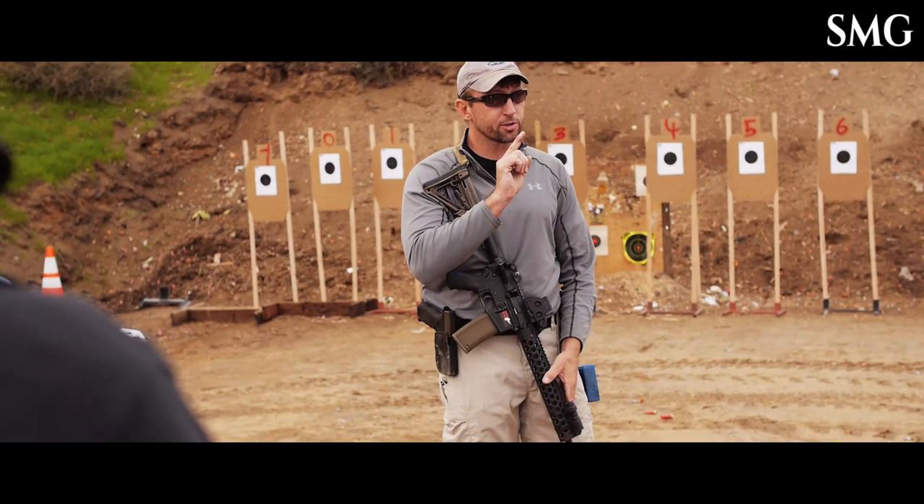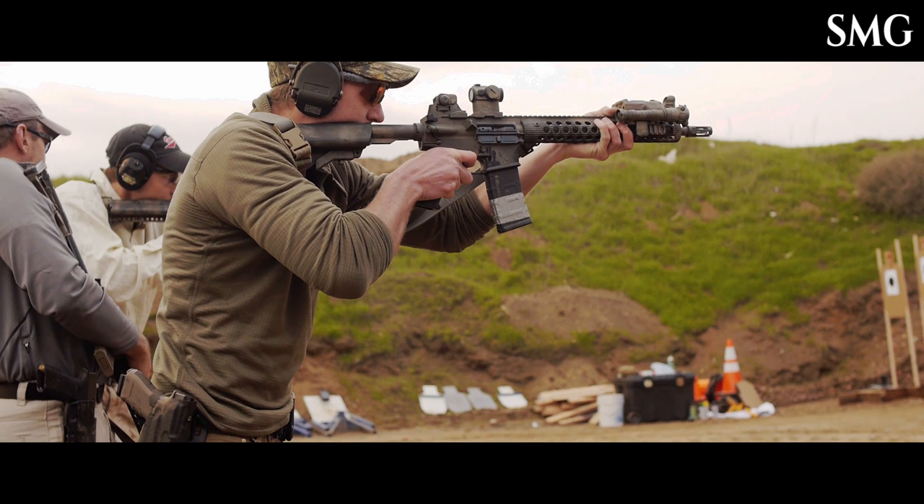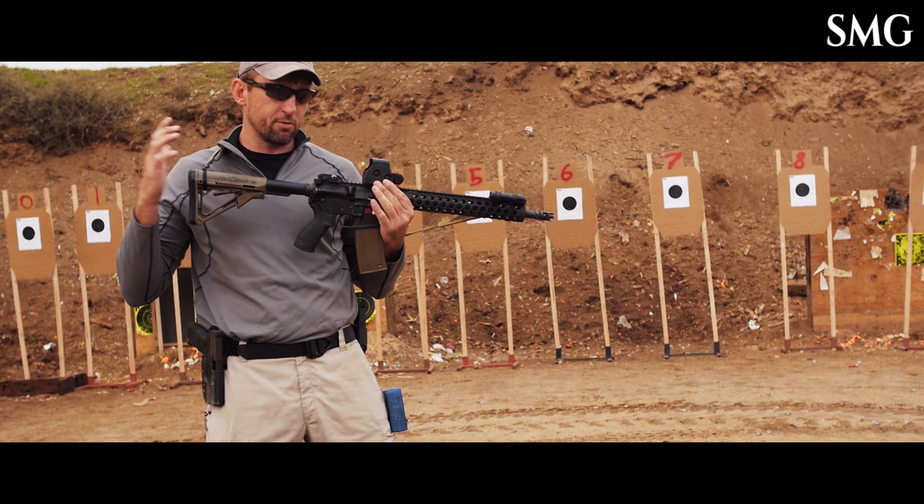Now, all guns are not created equal. Big deal with Voron — having a little more leverage. A six-position buffer tube gives you more leverage than a spot position. This is a six-position buffer tube. It's longer than that A2 or A1, whichever one that is — it's definitely longer than an A2 stock.